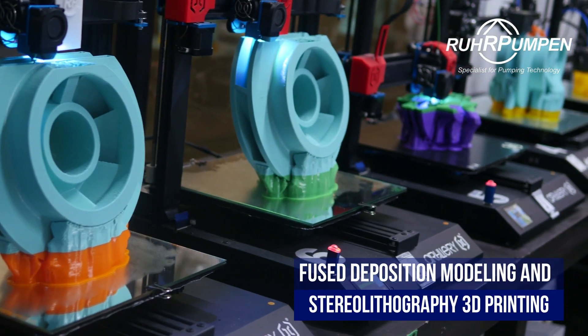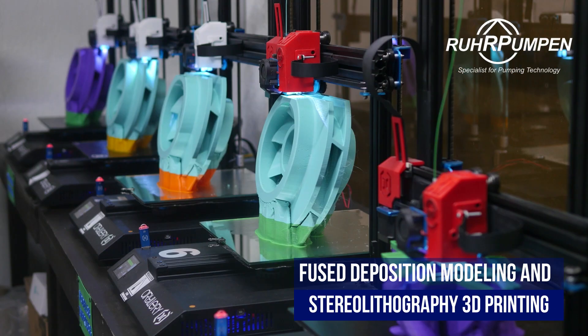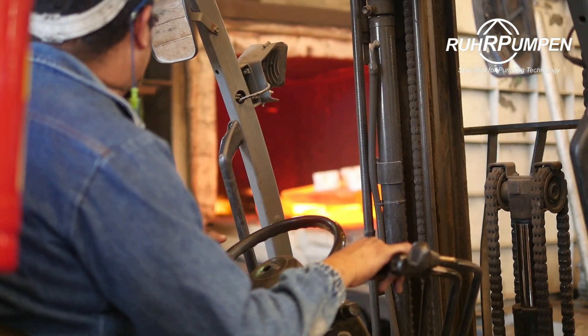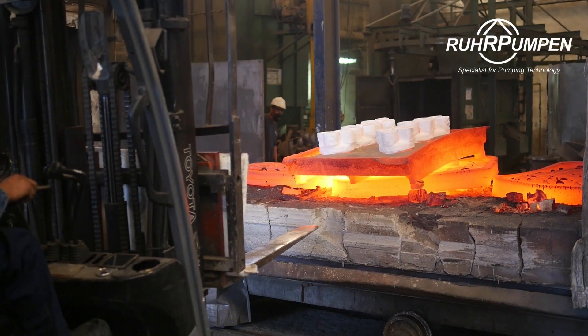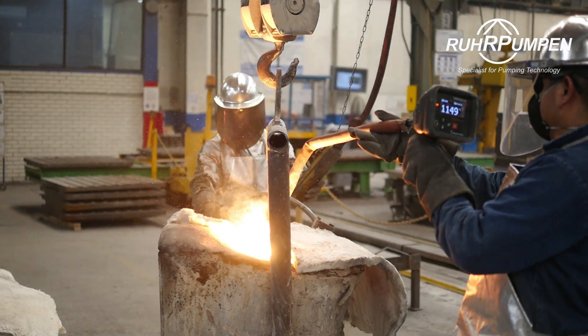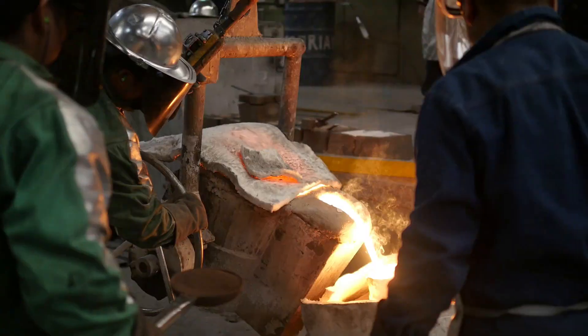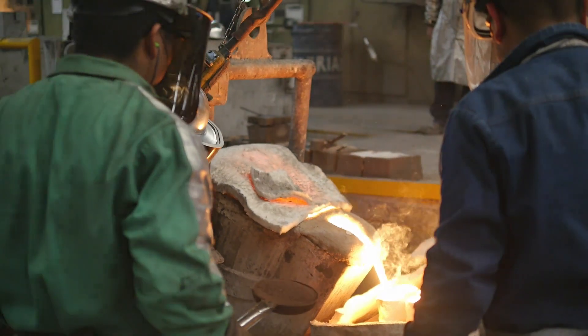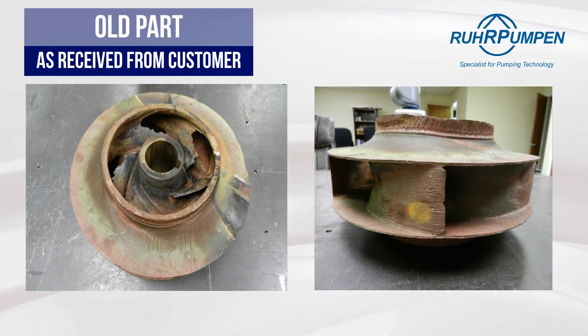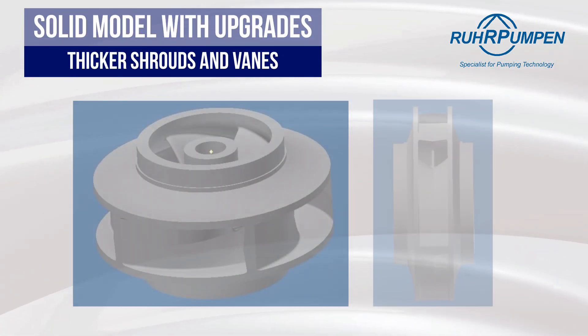Our fused deposition modeling and stereolithography 3D print farm allows for quicker yet precise pattern making. We use 3D printed wax parts in our investment casting processes, yielding high dimensional accuracy and great surface finish in hydraulics. This high degree of precision means that parts require a low level of machining and improve the overall pump efficiency.